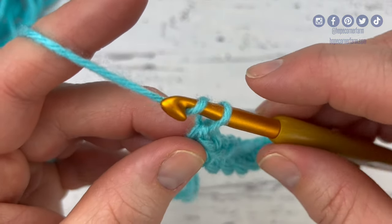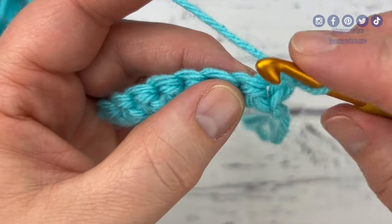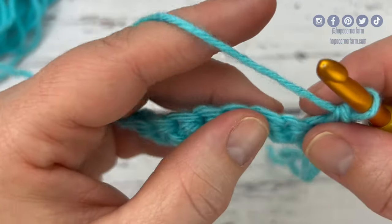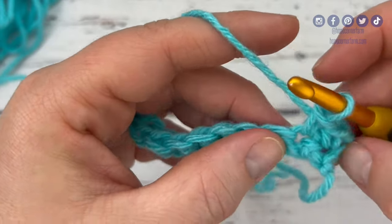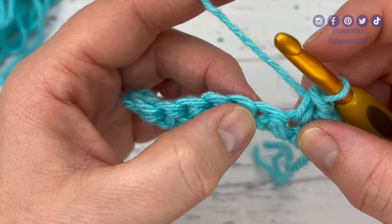For the second row of the honeycomb stitch, I'm going to start by chaining one and turning. Now I'm going to place one single crochet in the first two stitches. There's one single crochet, and then we're going to go into the second one and place a second single crochet. So I have single crocheted two — one, two.